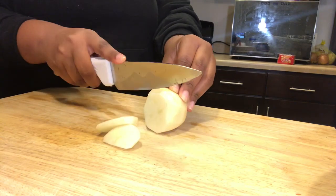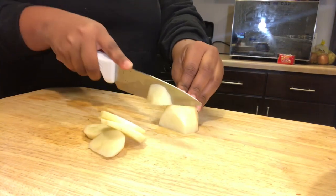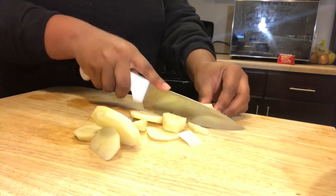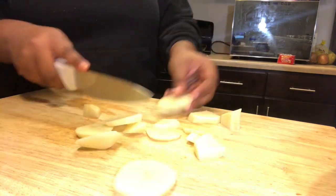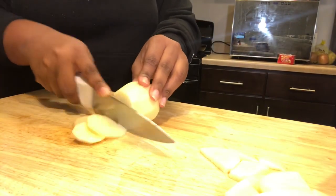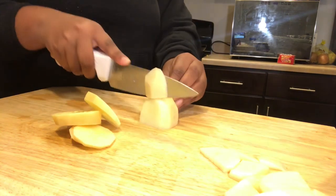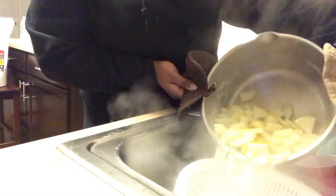Alright guys, first we're gonna start off by cutting these potatoes. Look at that — yes, okay. I'm cutting these potatoes real nice. Cut that, cut that, next potato, next potato. I'm cutting like five potatoes. Okay, now we are going to be draining the water from the potatoes.